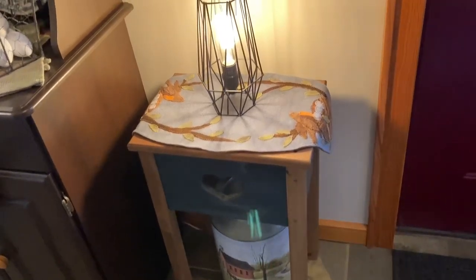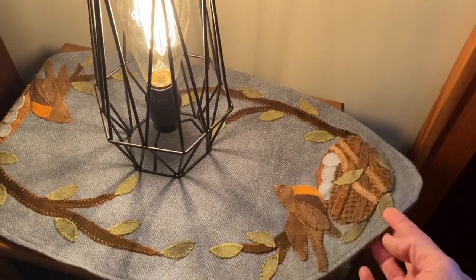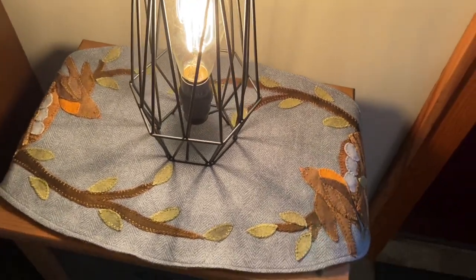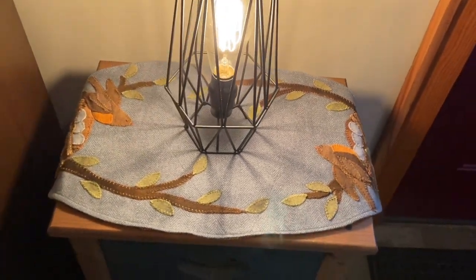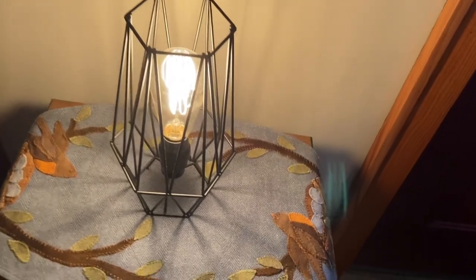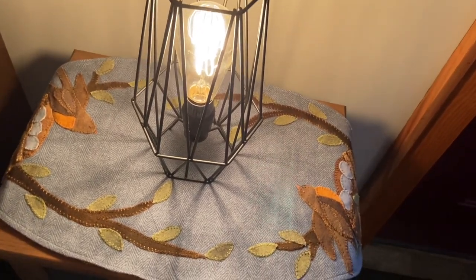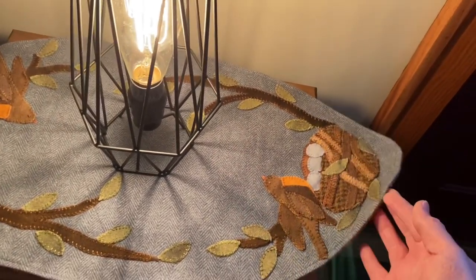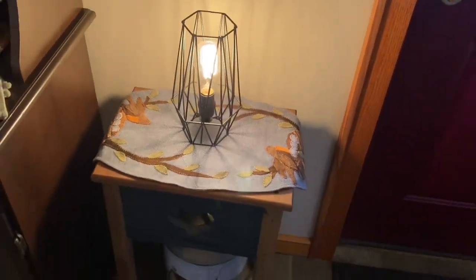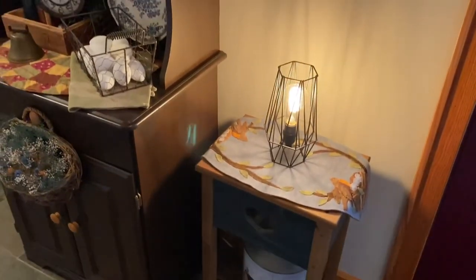This is one of those runners that I found a couple weeks ago at the Crossroads Country Mall. I thought it would look great out here in this room. It's perfect for spring and it fits this little table so nicely. It adds so much accent to the table. I just placed this cute little lamp right in the center, and underneath I have that. I love that look — I think it looks so cute.